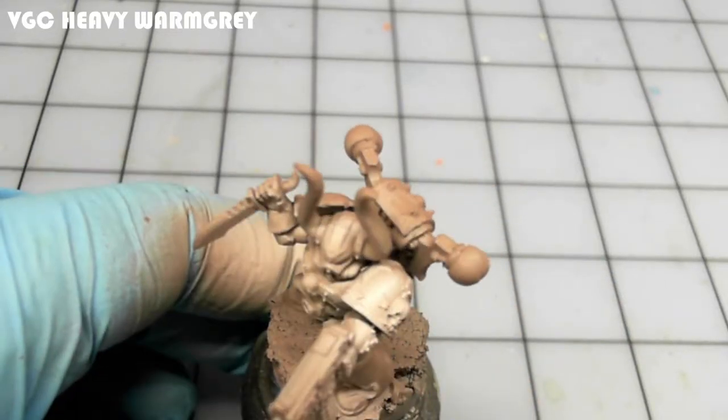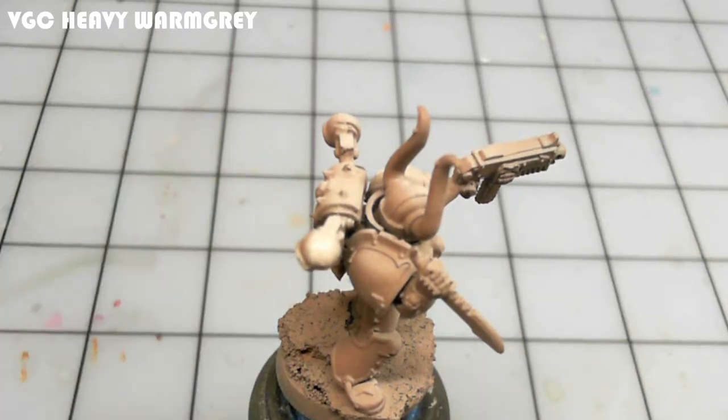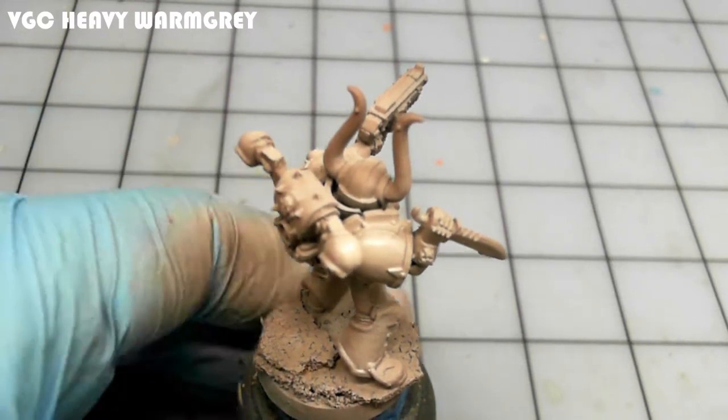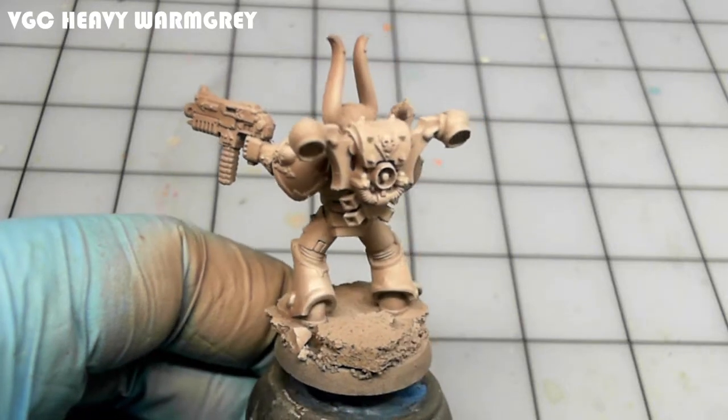Here I'm applying Heavy Warm Gray, one of the Vallejo Game Color heavy opaque colors. This paint is a little bit thicker, so it's thinned two-to-one with airbrush thinner. I apply that to the entire model.